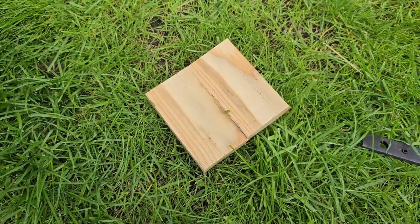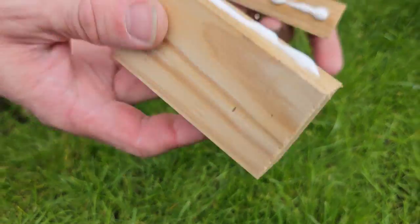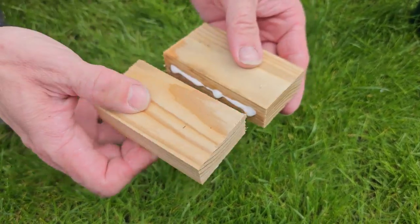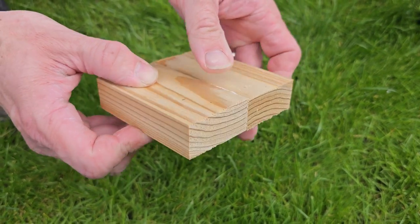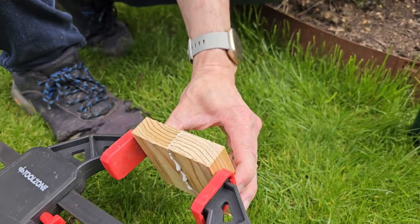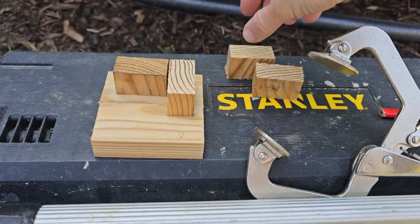You'll need to leave them for 24 hours or so to adhere together. This makes them lovely and secure, and this is where you'll screw all your struts into. We actually clamped them together overnight as well to make them really, really secure.